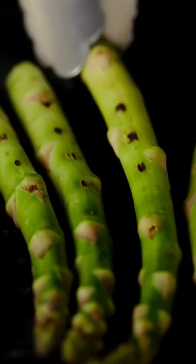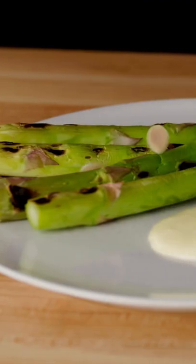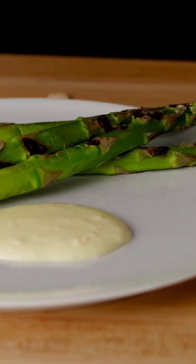Those smell so good as they char. We'll finish these off with a dollop of preserved lemon aioli and a sprinkle of sliced almonds. And I'm drooling.